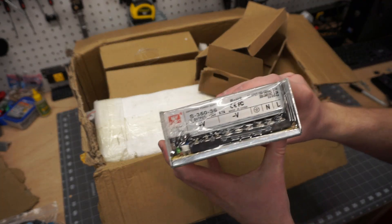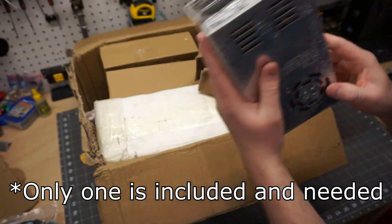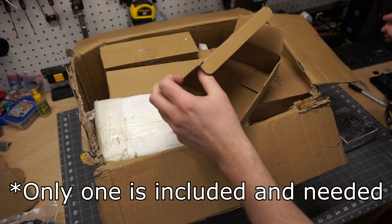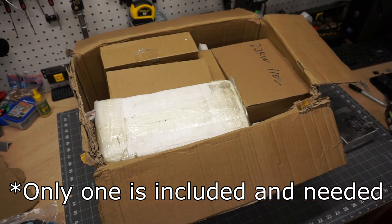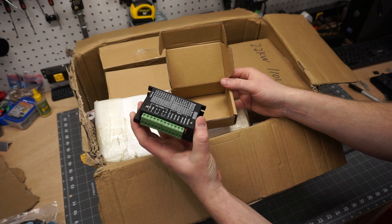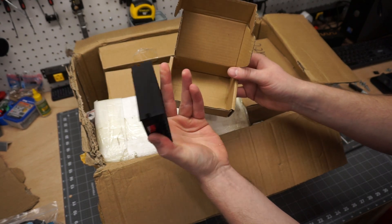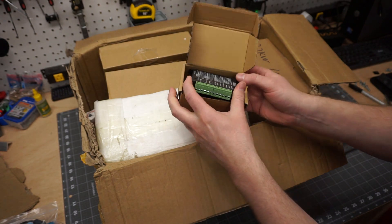Alright, so this is one of our 36 volt power supplies. I believe there's two of them in here, but don't quote me on that. And we've got a stepper driver here — what looks like a stepper driver. I thought they'd be bigger than this. I guess that's what the pro kit would include.